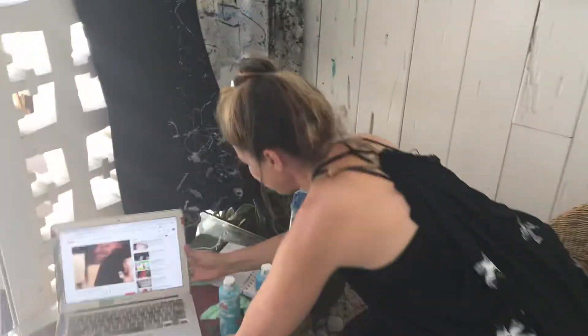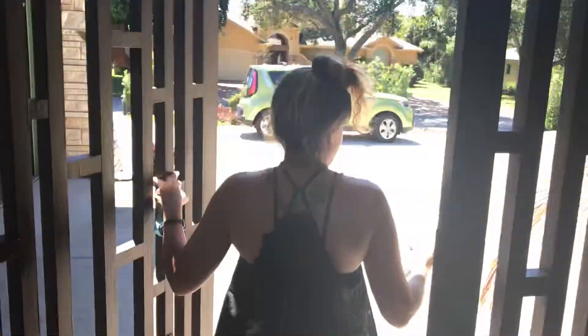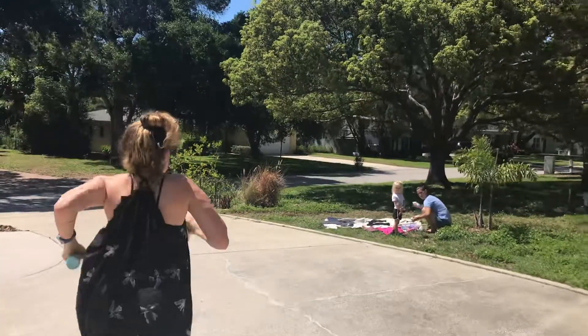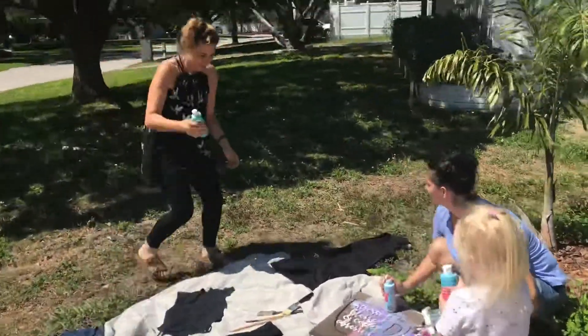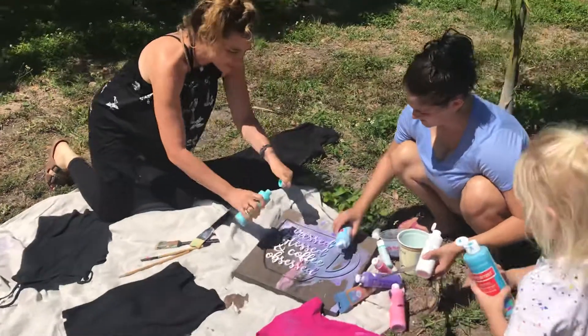So grab your colors, shake them up, because you want it to be really watery, and start splattering. So shake it up — which one are you going to do? We're going to show you even a two-year-old can do a Jackson Pollock replica. So I just use this as a palette — you can pour it right on here.